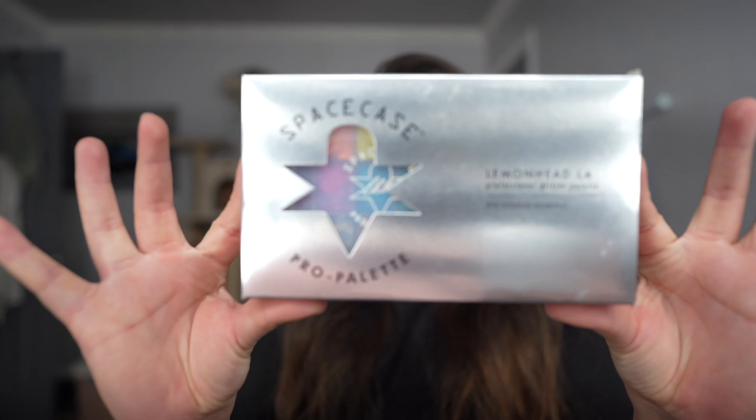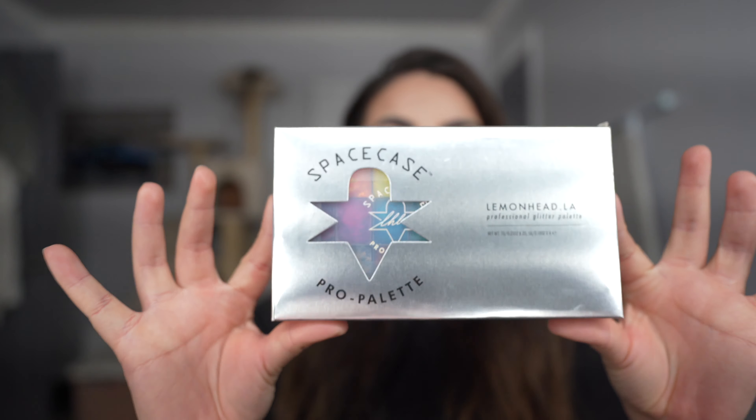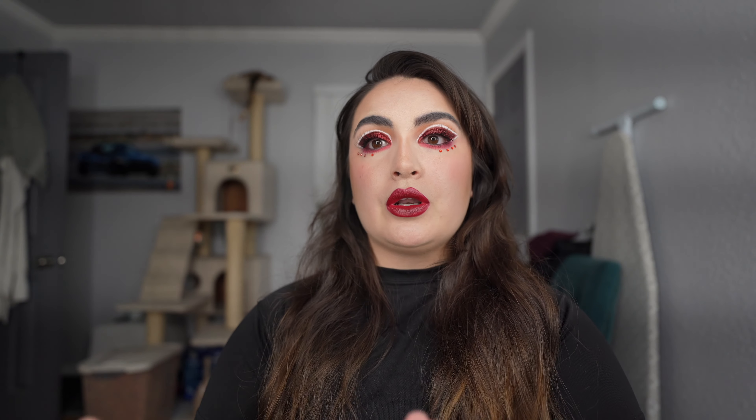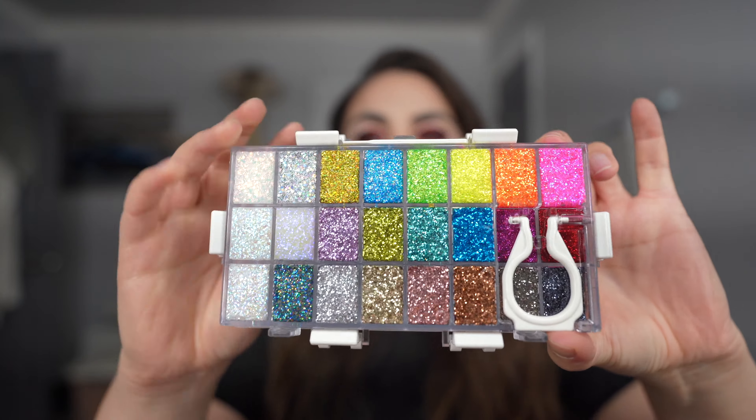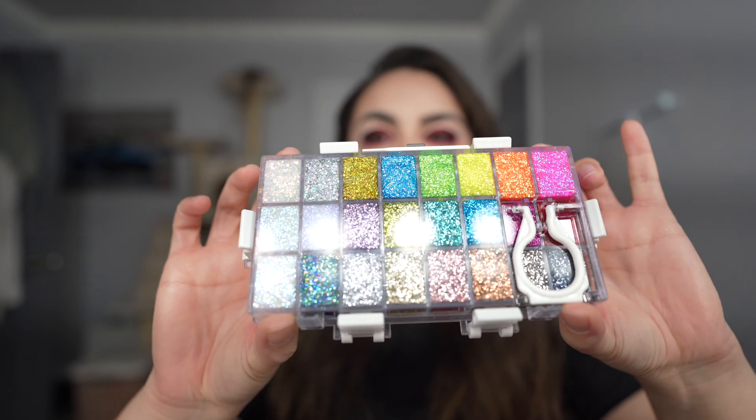I got inspired by looking at my new Lemonhead Cosmetics Space Case Palette. This thing is absolutely beautiful — it is expensive, it's pricey, it's gorgeous. These glitters are phenomenal. This is what the packaging looks like. Very secured. I look at this palette every day on my vanity and I'm just dying to use it. So I got a little creative and I used the red to create this lady-in-red all makeup look.